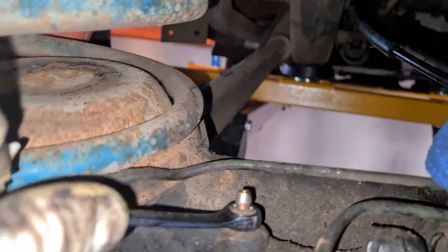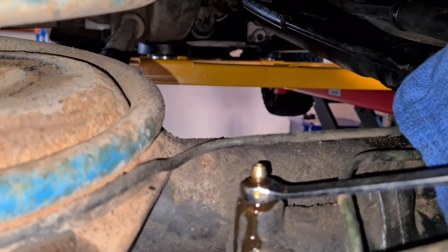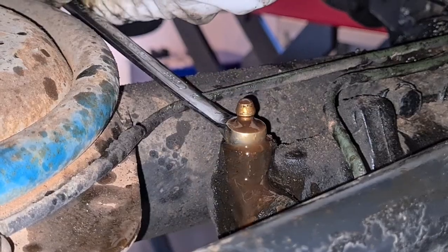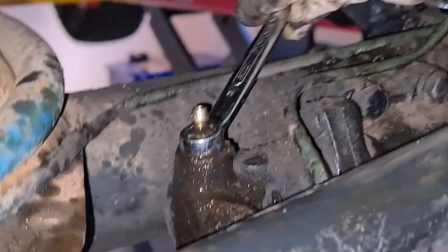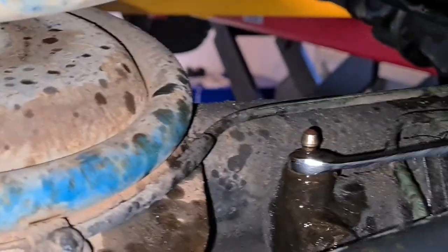Lever up, lever down — lock it again. This was about 8 or 9 actuations total on the rear. I repeated the lever up and down cycle multiple times to work the fluid through and purge the air from the rear slave cylinder.